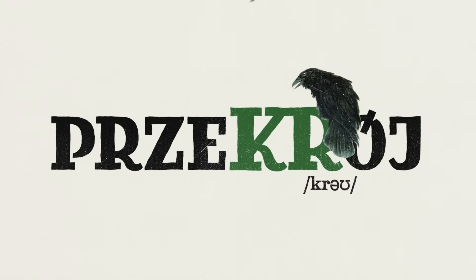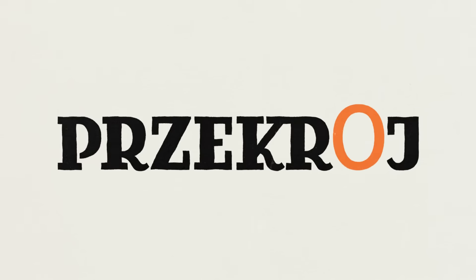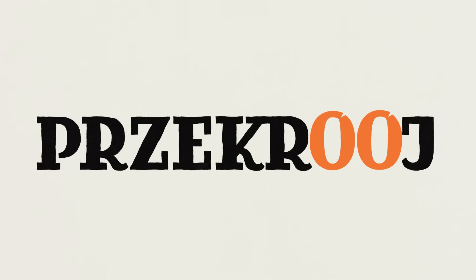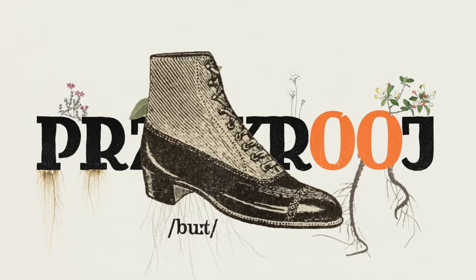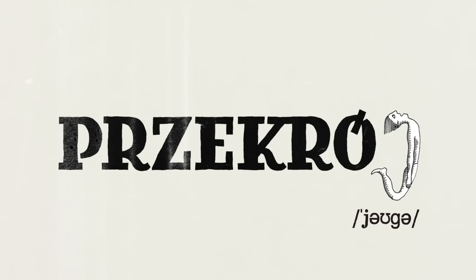Then Kr, like in 'crow,' but with a rolling rrr. Now we come to the letter Ó with a dash — this one corresponds to the English U, like in 'root' or 'boot.' We finish with the letter J, which should be read like in 'yoga.' Ok, so now we have it.